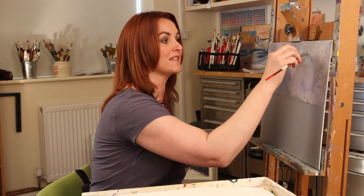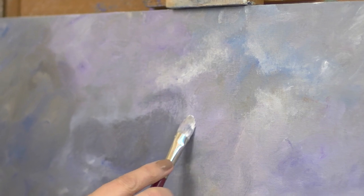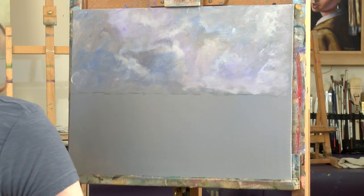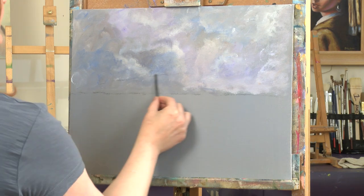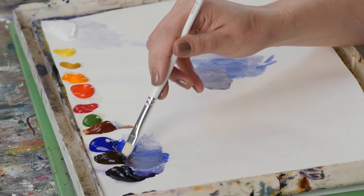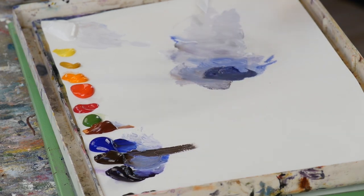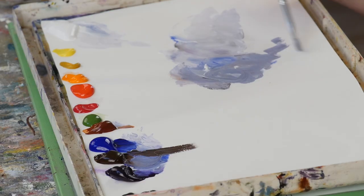Dry brush glazing enables you to blend. The sky is nice and dry now, so I'm going back to my charcoal to sketch a little guide. Then I'm going into some ultramarine blue and burnt umber to get a grey — just testing that color on the palette.